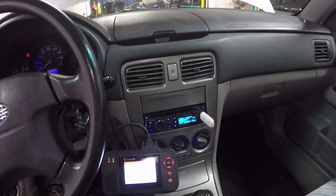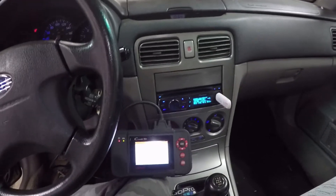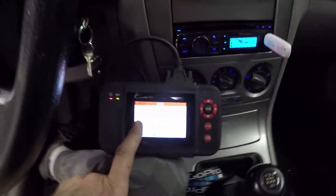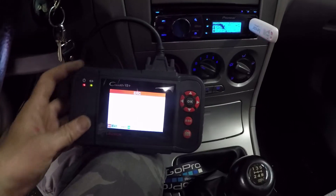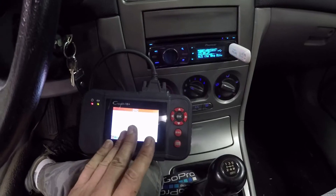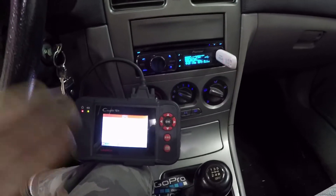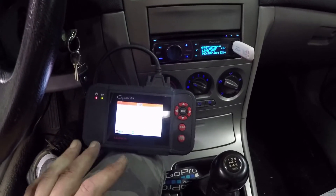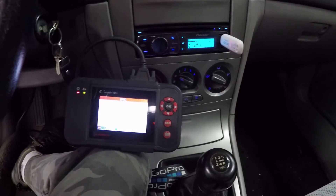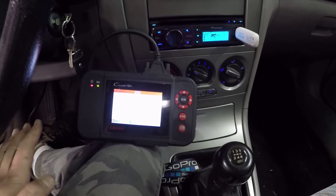To be honest, I've cleared the codes, run the engine, code came back, cleared it a second time, run the engine a second time, and the code has come back. It is the same P0032 heater sensor circuit on bank one. So at this point, I've changed the sensor — there is a possibility there's a problem with that circuit further down that's not getting connection to the ECU. Sometimes it's even a bad fuse on some vehicles, but I'm pretty sure the fuse on this will power other things. So I'm going to have a quick look at the wiring diagram just to make sure I'm on the right road.